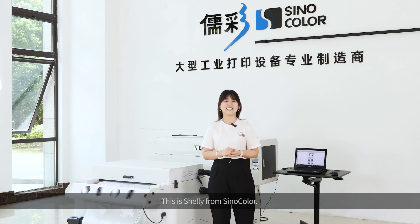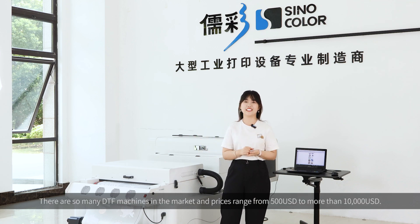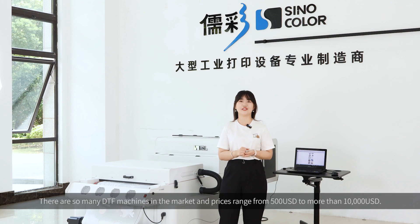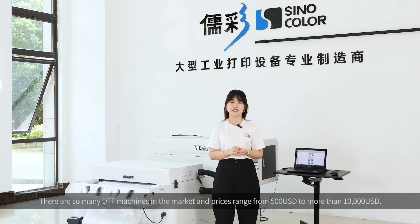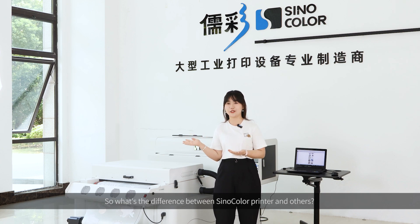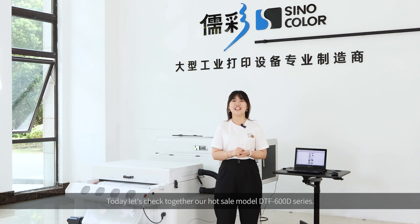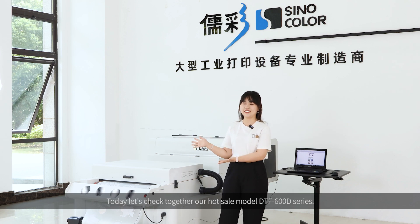Hello everyone! This is Shelly from Sinocolor. There are so many DTF machines in the market and the prices range from $500 to more than $10,000. So what is the difference between Sinocolor printers and others? Today, let's check together our wholesale model DTF 600D series.